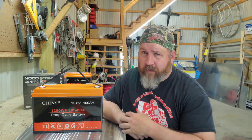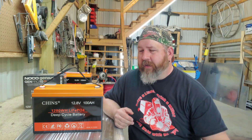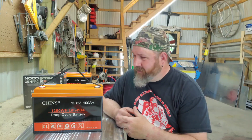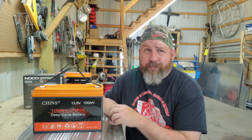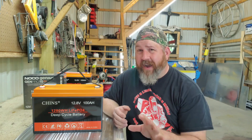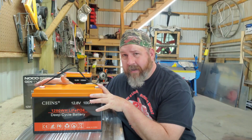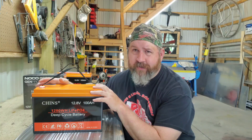There are all kinds of different lithium battery brands — Chins, Amper Time, Morose, and many others. The Chins and Amper Time have been around a little while, and if you look them up on Amazon you'll see they've sold thousands of units, so I stick with those. You'll notice that literally the only thing different between many of these batteries is the sticker on the front — that's kind of how manufacturing works. I'm not going to go buy a Dakota Lithium just because it's a brand name and pay three times as much.